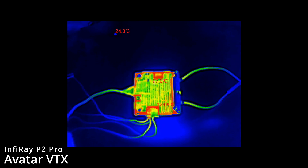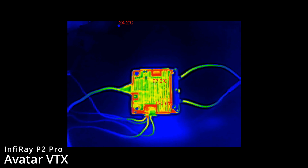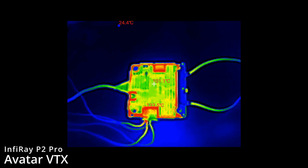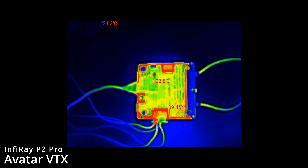At this point I've simply rotated the VTX around without allowing it to cool, showing the other side of the board after it's been on for a few minutes. You can clearly see very similar behaviour — the heat sink itself remains cooler but the board around the heat sink looks very very hot.